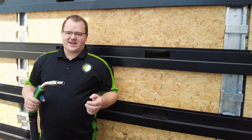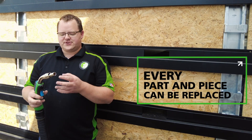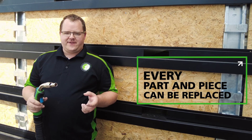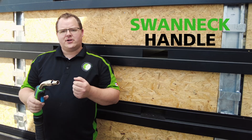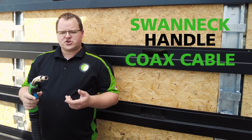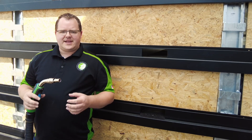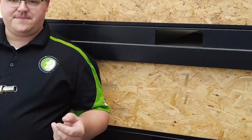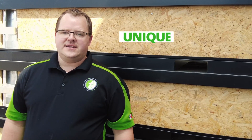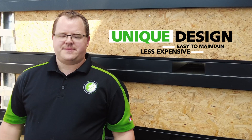The Translas 8XE Extractor Torch Range was designed so that every part and piece of the torch can be replaced if it gets damaged. If you need a new swan neck, a handle, a coax cable, or a trigger, every part and piece is replaceable. We have an exploded view and you can correlate that to the piece that you need. Because of this unique design, it makes the torches easier to maintain and less expensive to fix.